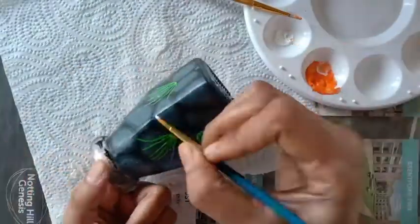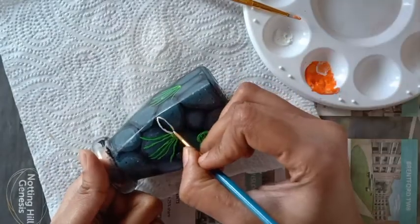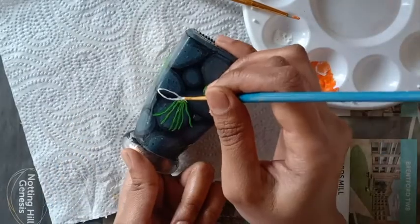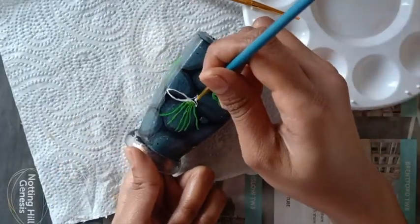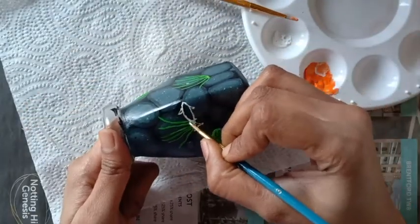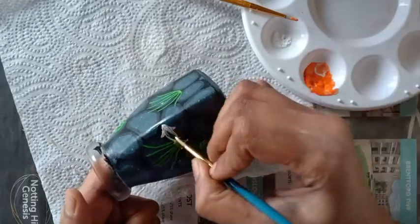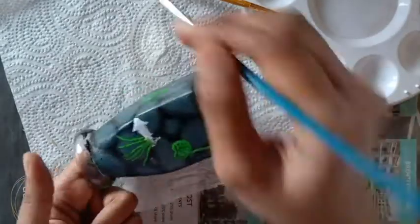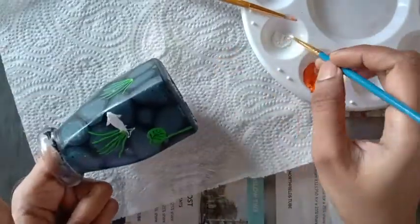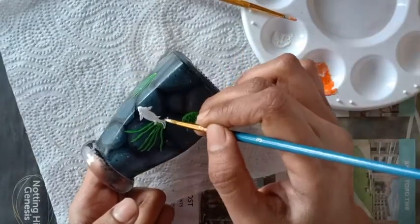I'm going to paint the koi fishes. Koi are the colored variety of fishes which are generally bred for ornamental purposes in outdoor ponds. There are quite a few varieties of koi and I'm going to paint three varieties today. I'm first going to make an outline with white paint as a base coat as well, and on top of the white paint I'm going to apply the intended color.